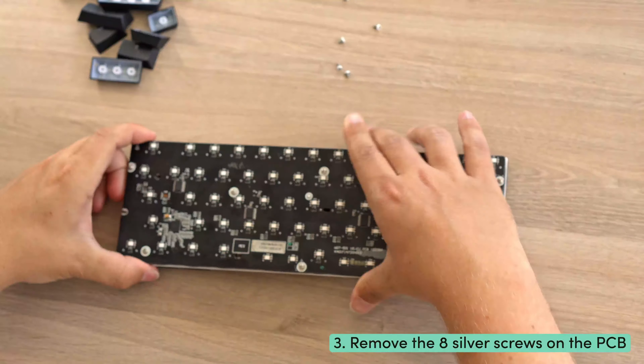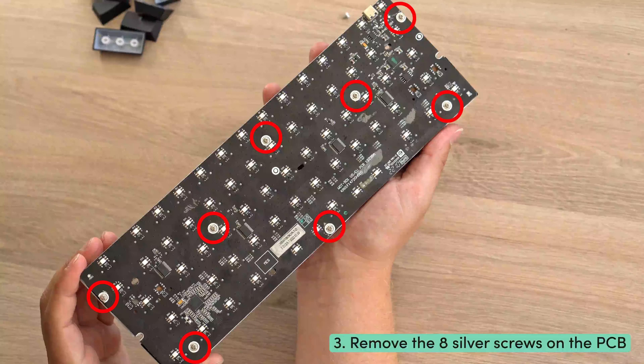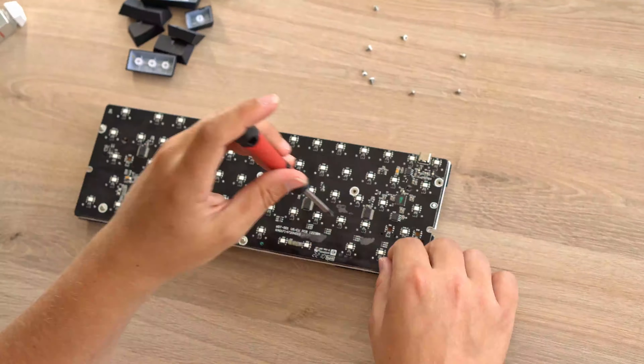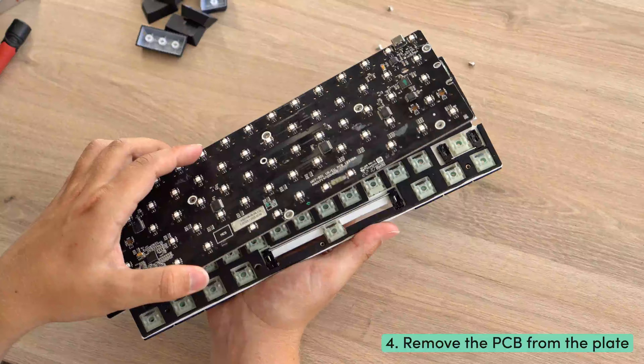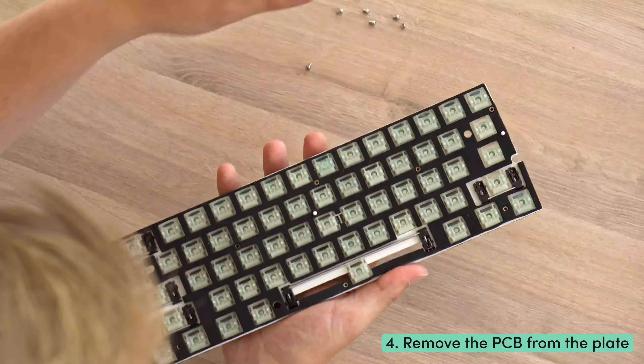Step three: flip the module — you will find eight additional silver screws on the back. Unscrew all of these. One thing to note: if you purchased the 68C module, you do not need to remove the screws of the screw-in stabilizers. Step four: pull the PCB from the plate with gentle force. Make sure all screws are removed before doing this.